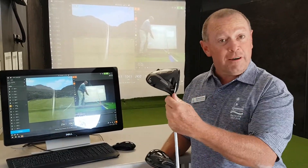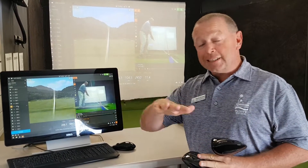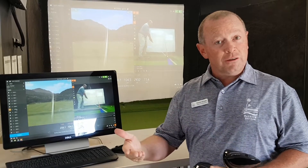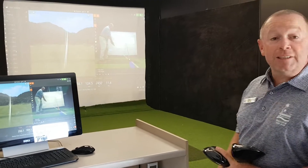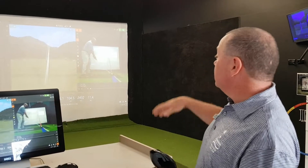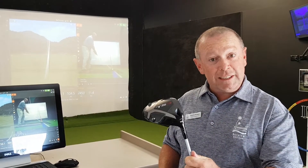One's got 9.5, one's got 12 degrees of loft. Just to show a basic change from loft — making sure the right loft is on your driver will create different shots. So the first shot I hit went 256 metres with 104 miles an hour club head speed, and that was with the 9.5. Basically, 104 miles an hour, 2,500 spin rate, and the ball goes 256.